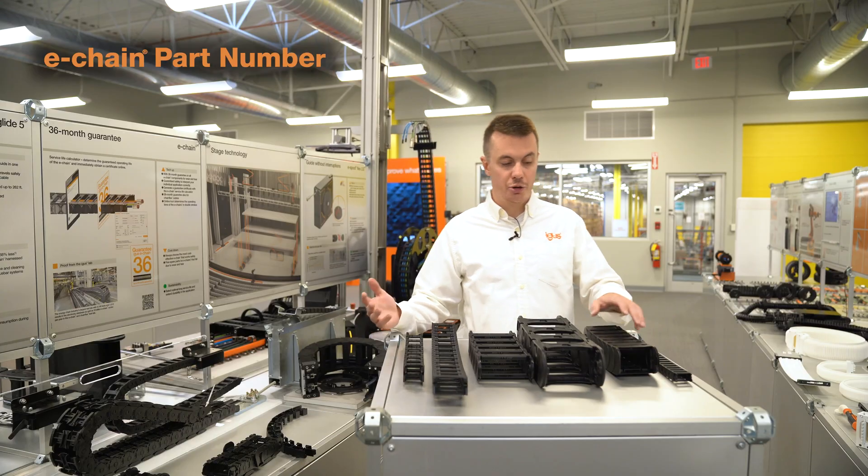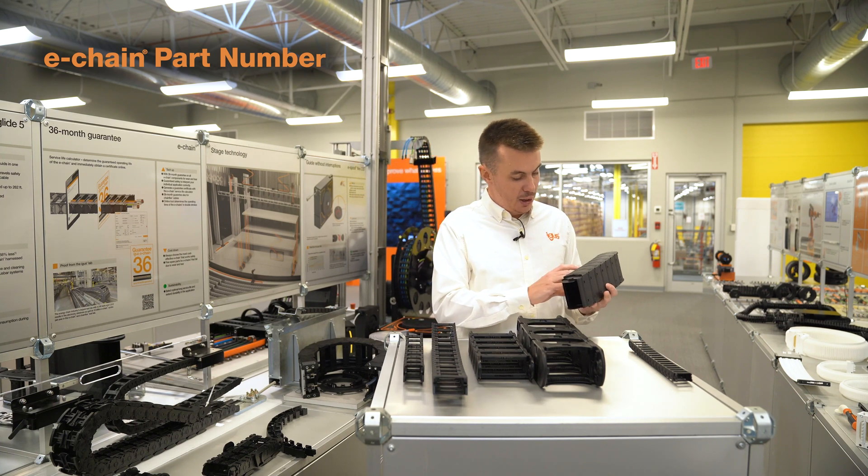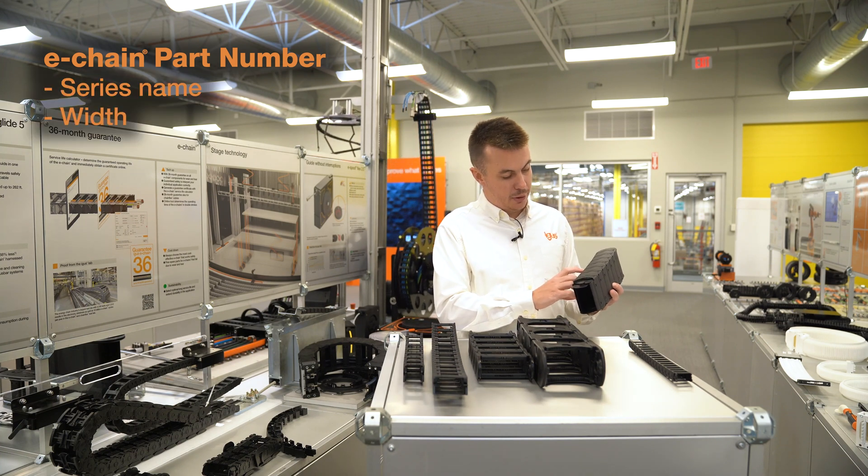In general, an energy chain part number is going to be made up the same way across all products and consists of a series name, a width, and a bending radius.